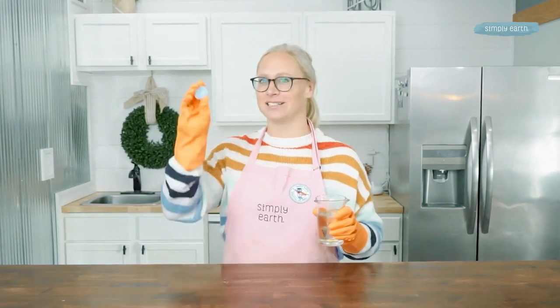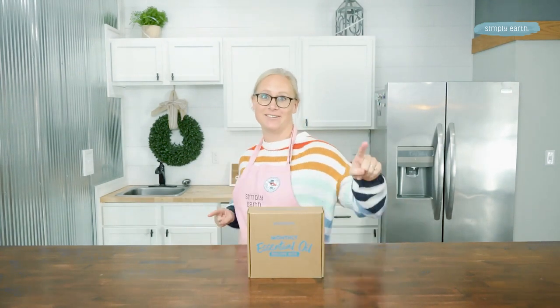This recipe is a simple and effective way to get your oven window cleaner than ever. Hi, I'm Kitty Veldkamp, co-founder of Simply Earth and certified aromatherapist, and I love teaching you how to use essential oils.